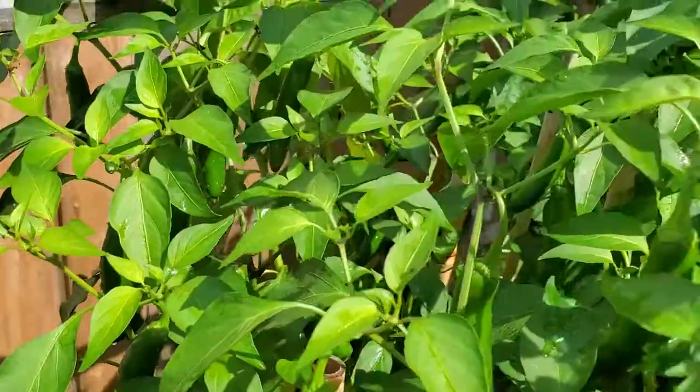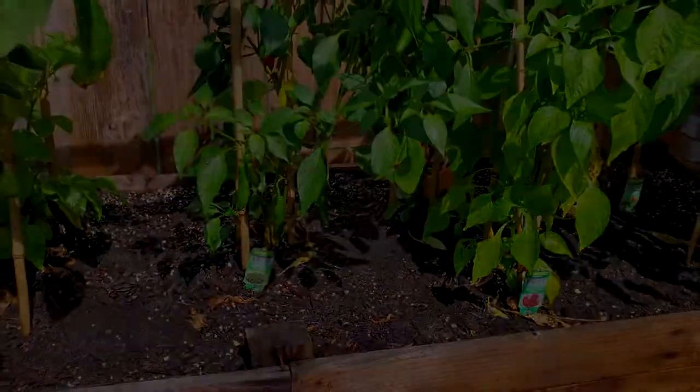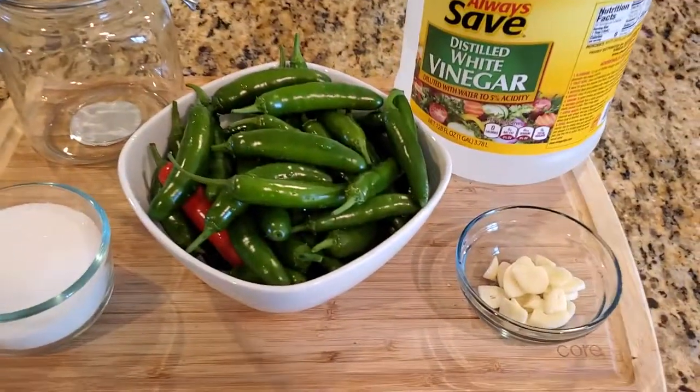Now, this is not a typical Haitian recipe, nor a recipe of my own, but it is something that I've been making quite often and using in almost everything. So let's go over the ingredients.